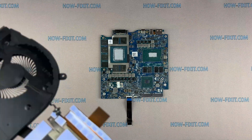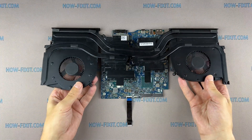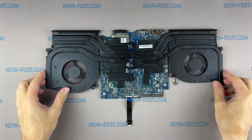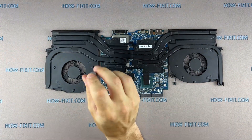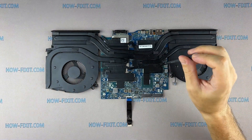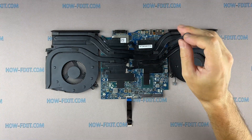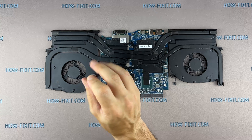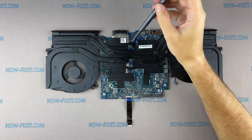Now you can install the cooling system and tighten all screws. Please note how I tighten the screws on the radiator — it is necessary to tighten the screws evenly on each side, a few turns of each screw at a time. If you tighten a screw immediately and completely, there is a chance that you may damage the processor chip.